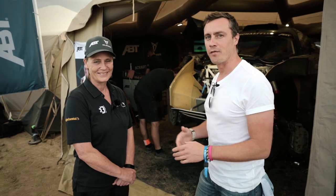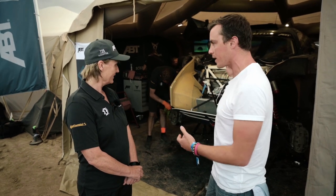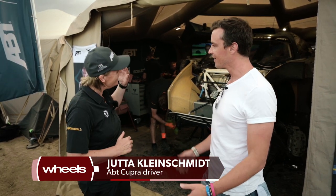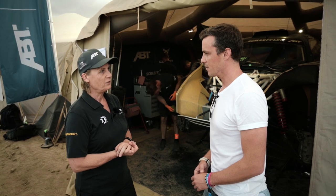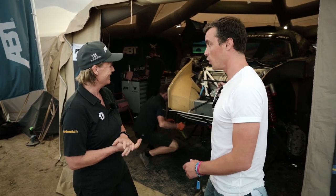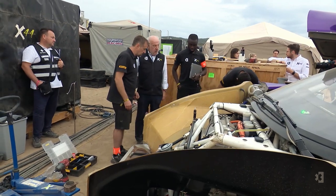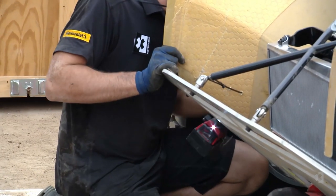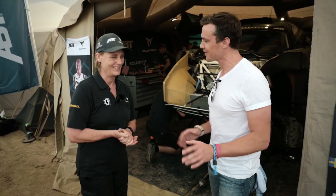Jutta Kleinschmidt is one half of the ABT Cupra crew, and she tells me about the Odyssey 21. I point out I've been driving around in a Cupra 4Mentor with an electric motor and a battery — so it must be basically the same car, right? Not really. The Odyssey 21 is made for off-road racing and is very special. Apart from the electric motor and battery, there's not so much in common — it's got two motors, one for the front and one for the rear axle, a much larger battery, and it's a full battery-electric SUV. It has a lot of suspension travel and very big tyres — 37-inch tyres, compared to the 19-inch wheels on the road car.